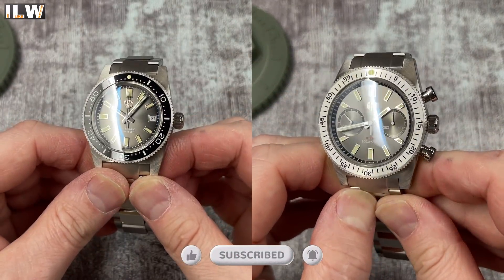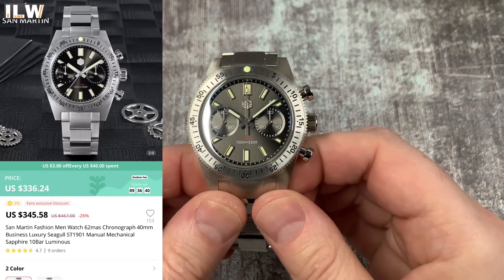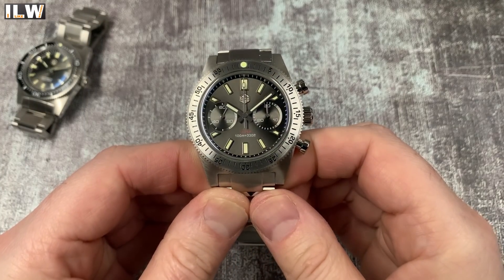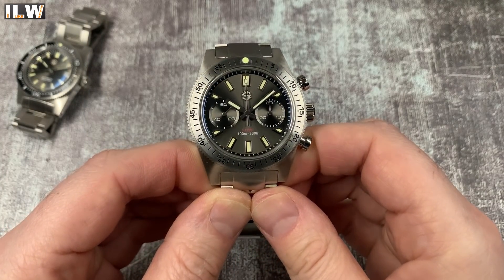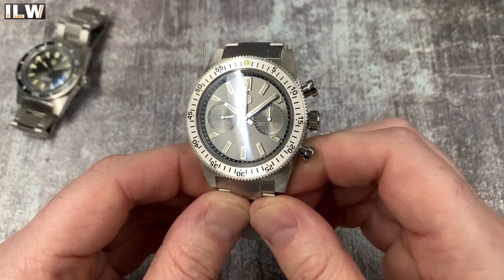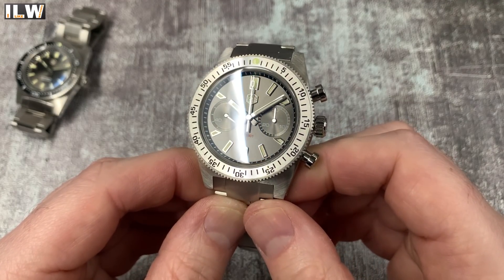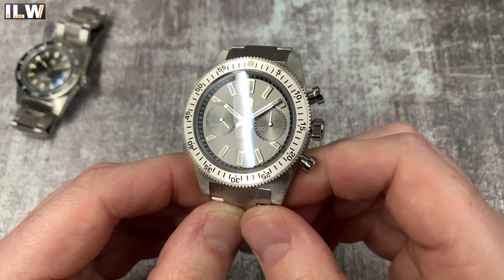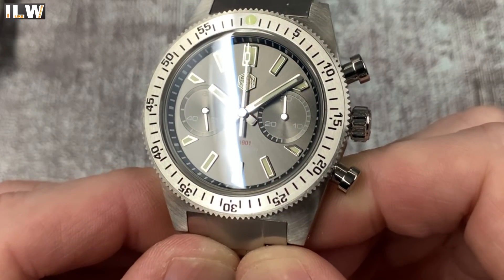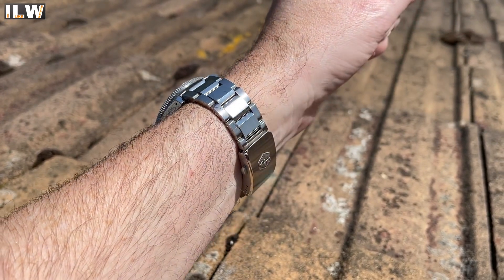The first watch I'm going to show you is the chronograph version, and there it is. Lots of light play with this watch - you've got a brushed steel bezel insert, sunburst brushing on the sub dials and also sunburst brushing on the main dial, with fully polished applied indexes and hands. All three sets of hands have caps on them, which is cool. I think it's a very pretty watch.